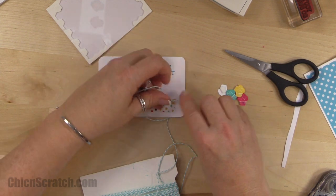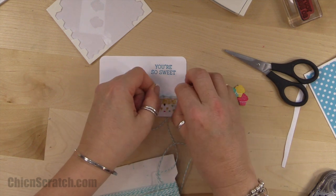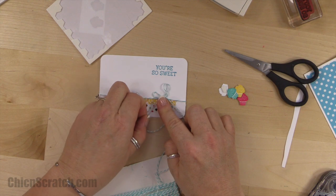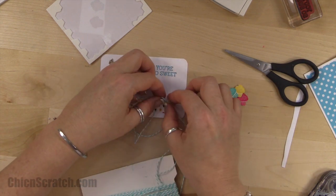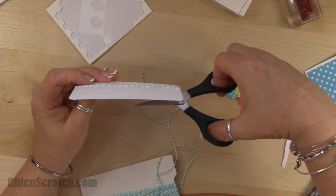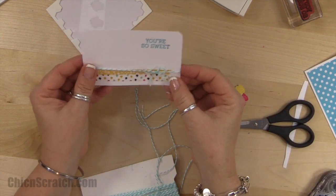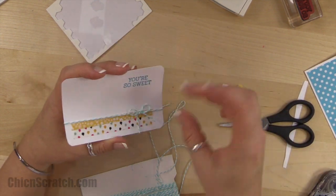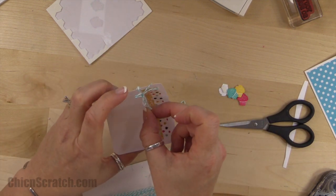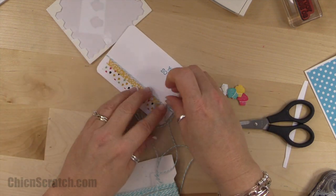Just a reminder while I'm tying this: the Celebration promotion ends March 31st and all the items in that brochure will retire. Now I'm going to slide the bow down a little bit further and turn it to the side.